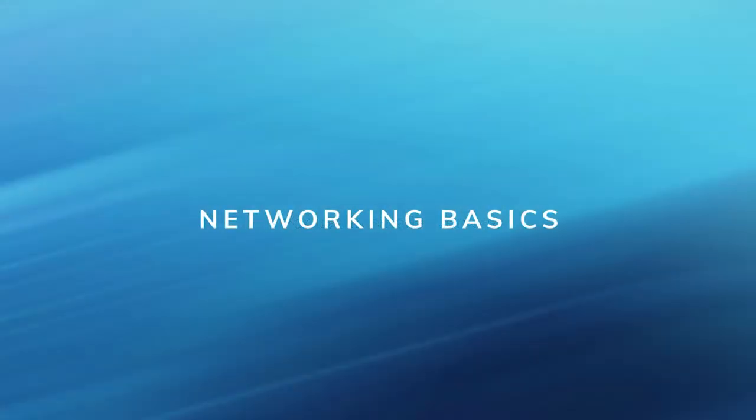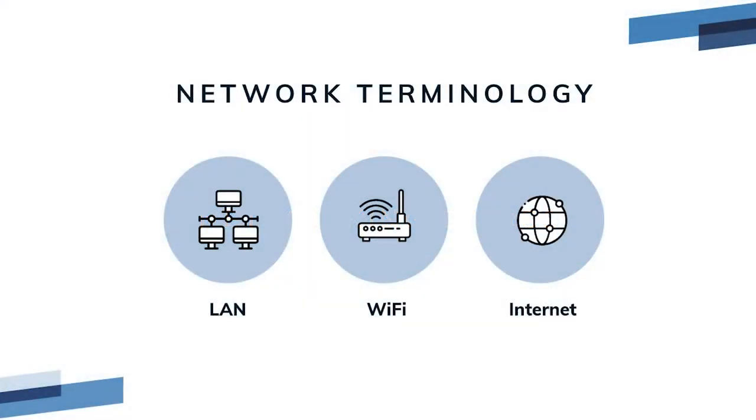Networking basics. Let's start off with some basic definitions as this is the terminology that will be used throughout the video. Local area network or LAN — the local area network is your on-site network connecting all of your Rescue POS tablets and printers together. The POS local area network is managed by your dedicated POS router. Devices on your network connect to the router using LAN cables, also called network cables, or they connect over Wi-Fi — a radio signal between your router and a device such as an iPad that creates a wireless connection and takes the place of a network cable.